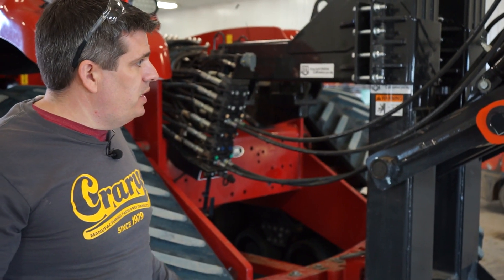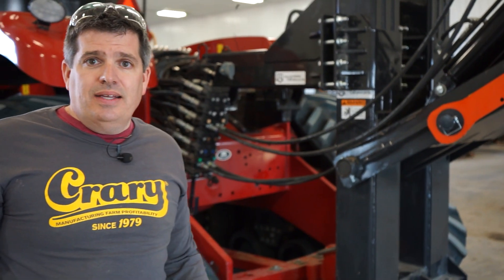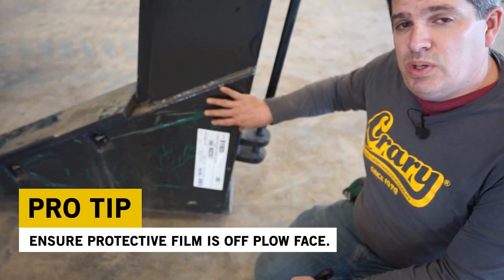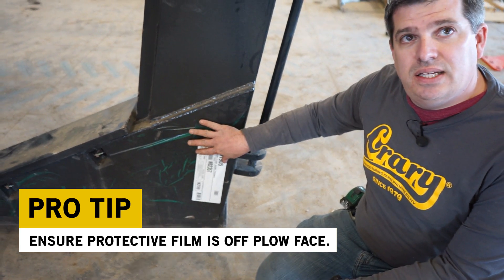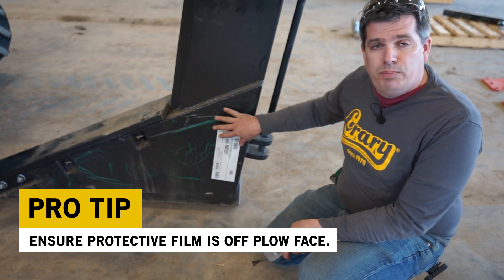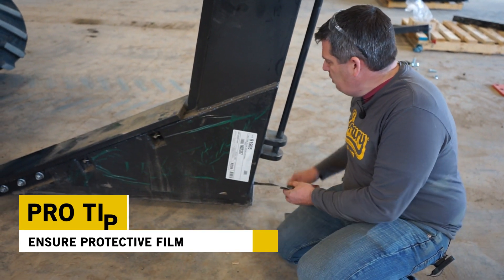Now that we've added our hammer strap stops, that completes the installation of the plow onto the tractor. Our next step is attaching a boot to the back. On this one, the protective coating over the stainless steel hasn't been removed — we want to expose that steel to get better scouring and an easier pull through the ground, so we're going to go ahead and get that removed right now.